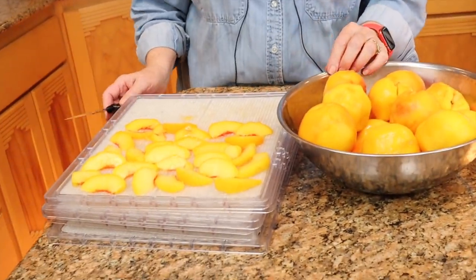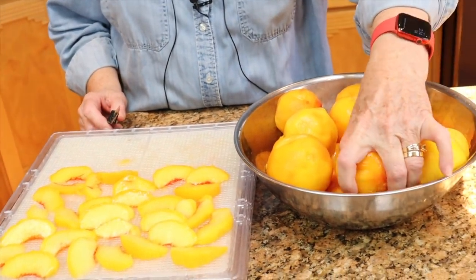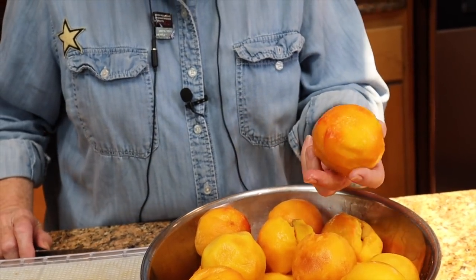I have already begun the process of getting peaches onto the trays. I slipped the skins while waiting for our jars of peaches to process. If you need to know how to slip skins on peaches, it's an easy but messy, drippy process — you drop them in boiling water for a couple of minutes, then put them in cold water, and the skins slip right off. That is demonstrated in the first few minutes of our other video.